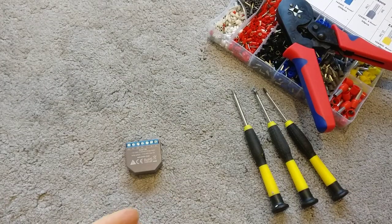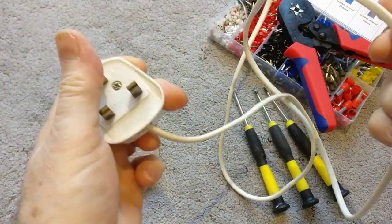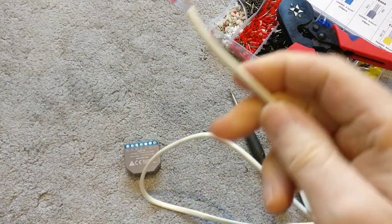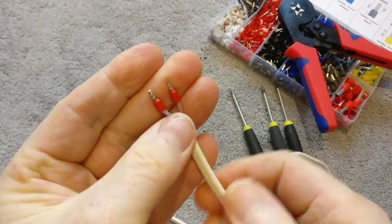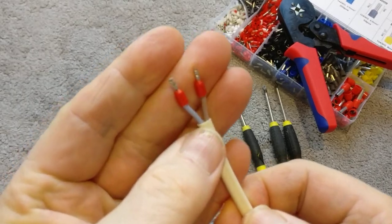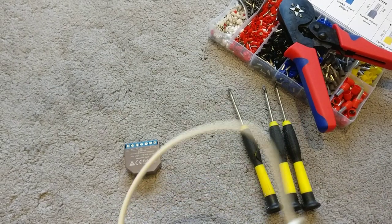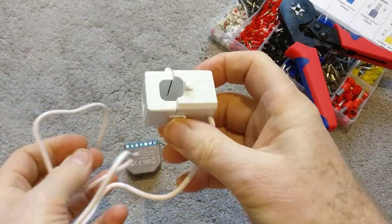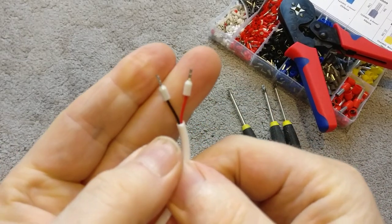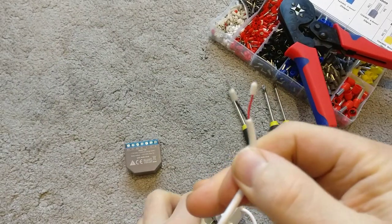I'm in the UK, so I've already wired up a UK socket, and on the end of that lead I've put two 1mm² wire ferrules for a good connection. On one of my clamps I've already put on two 0.5mm² ferrules — you can see those already done. I've got one left to do.